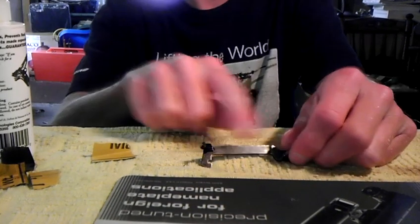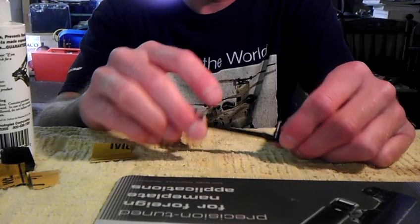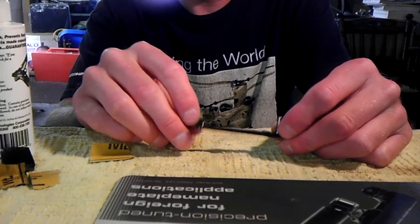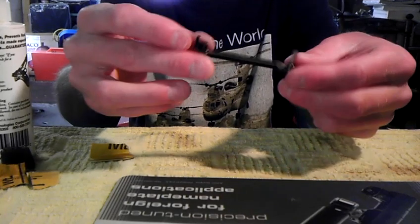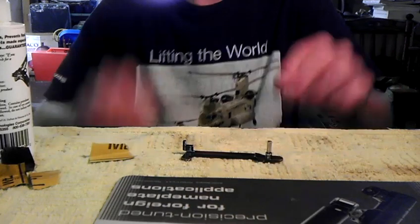That will smooth everything out and give you less friction — everybody knows Teflon's main use is to reduce friction. Combined with the polishing, it really makes the trigger a lot nicer. Spend your time on it and take your time making it smooth. It's not for a beauty contest — you're not going to see it — but you just want to get it nice and smooth.